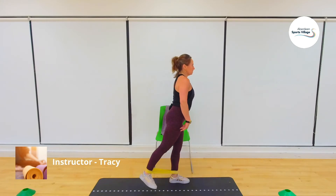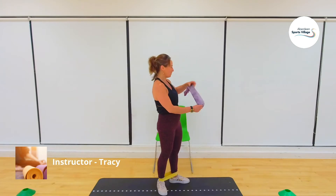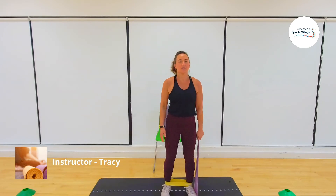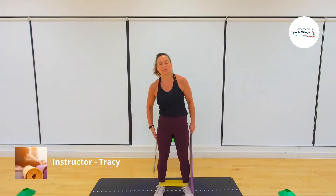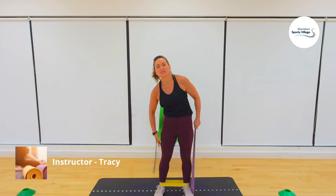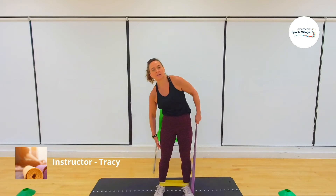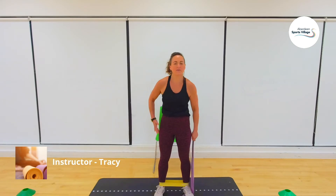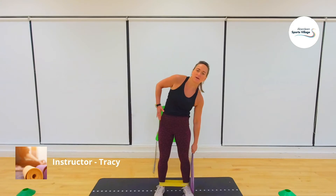Squeeze, squeeze, release — squeeze, squeeze, release. So those are our two exercises. You could try to keep the band on so you don't have to take it off and on all the time. Stand nice and firm on the band so it doesn't ping. We're going to do 16 each side. Three, two, one, go — one, two, three. Each time try to get a bit bigger in your movements. Four, five, six, seven, eight — halfway — nine, ten, eleven, twelve, thirteen, fourteen, fifteen, last one, sixteen.